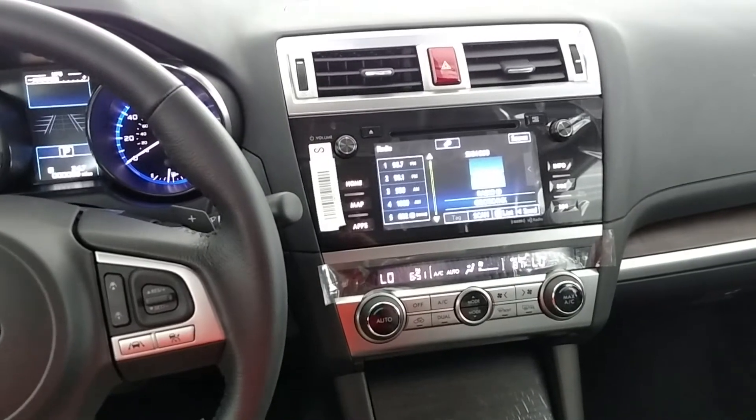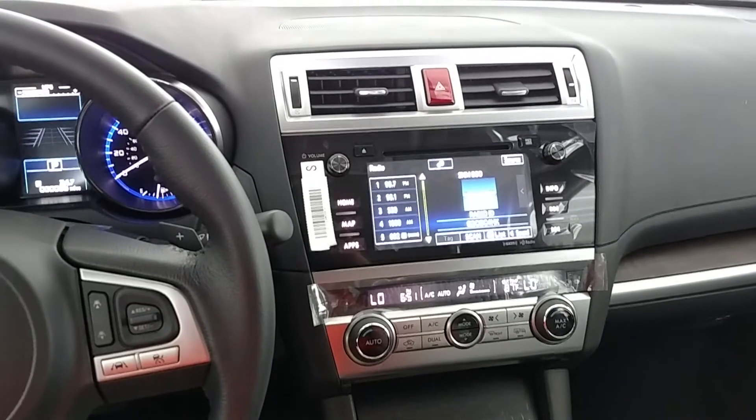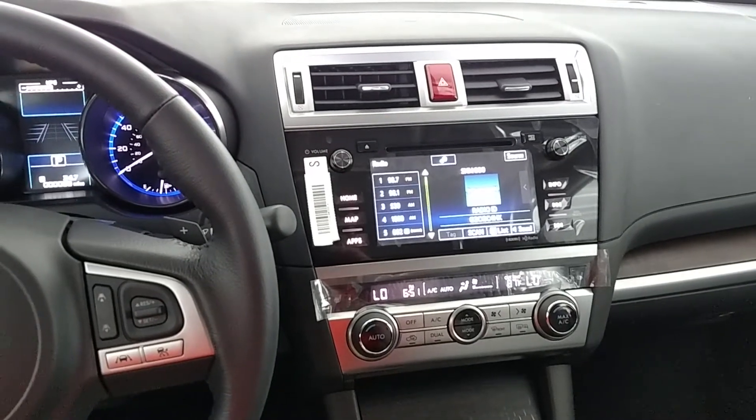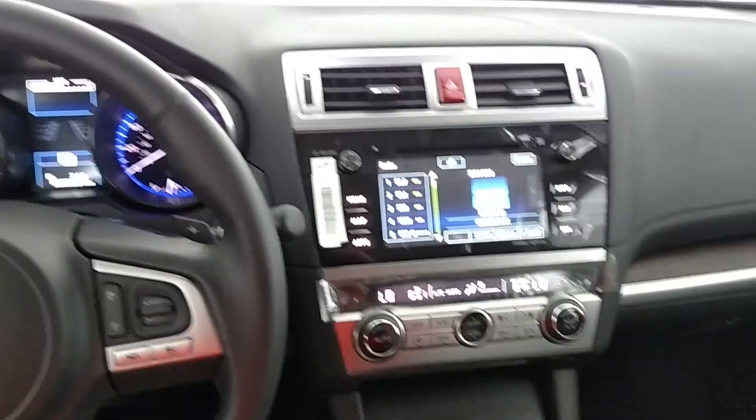Hello, this is Christopher White, aka Dr. Bluetooth, here at Le Rich Subaru. Today I'm in a 2017 Subaru Outback with the reverse automatic braking, and I'm going to demonstrate that for you today.